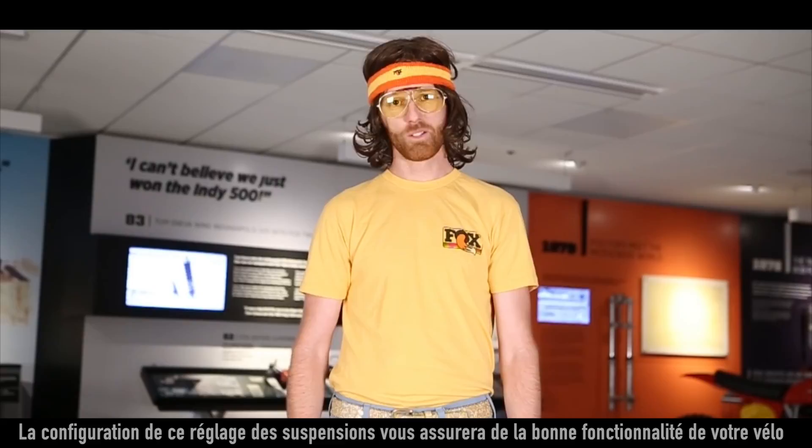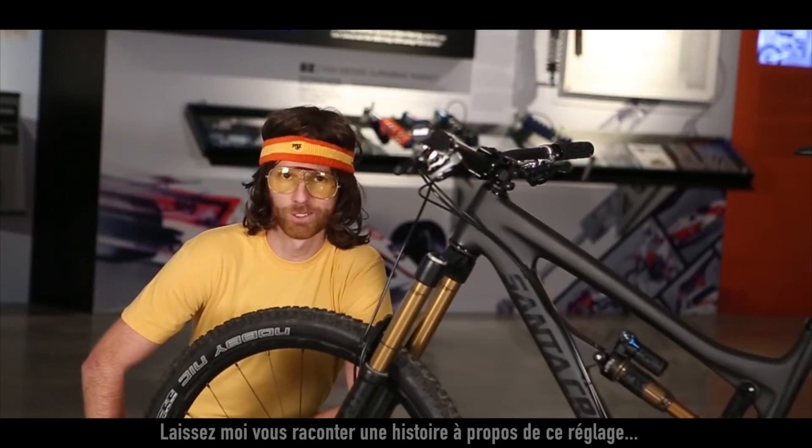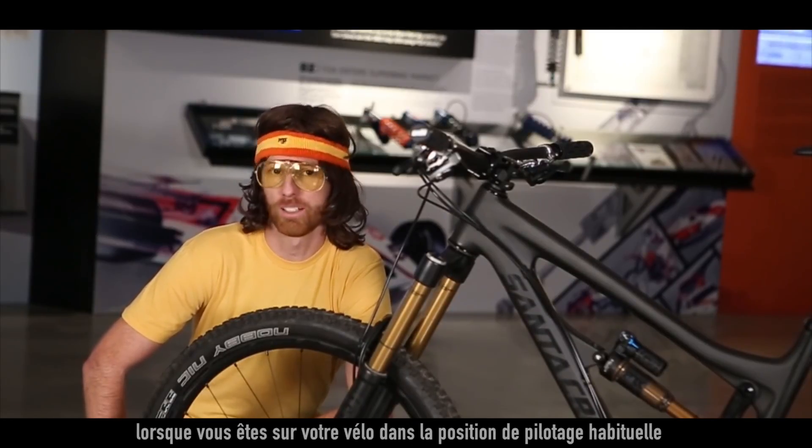SAG isn't just for your grandma's britches. We'll walk you through a suspension setup to make sure your bike is working properly. What is SAG? SAG is how much your suspension compresses when you sit on your bike in your regular riding position.